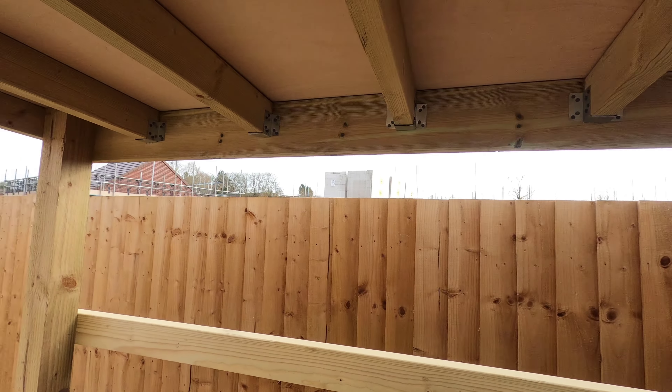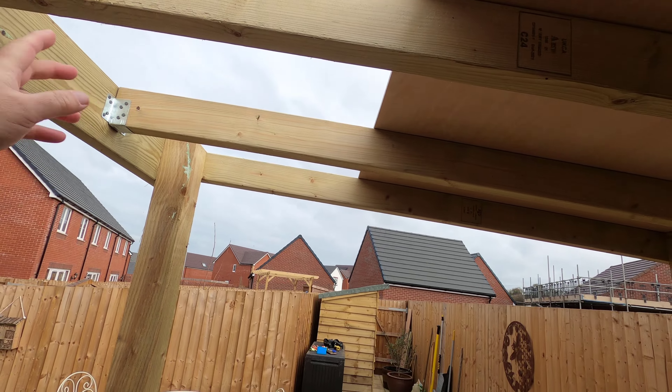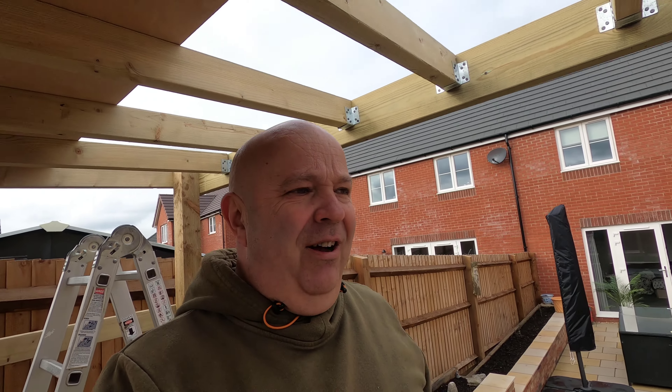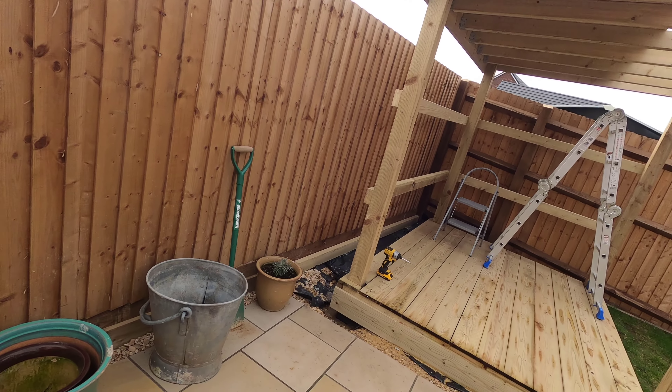I think this will support me fine. The next job is to get another sheet of this, cut it down to size, and get it out there — never a dull moment! Then it'll be time for the rubber roof. That's what I'm doing this Saturday morning.